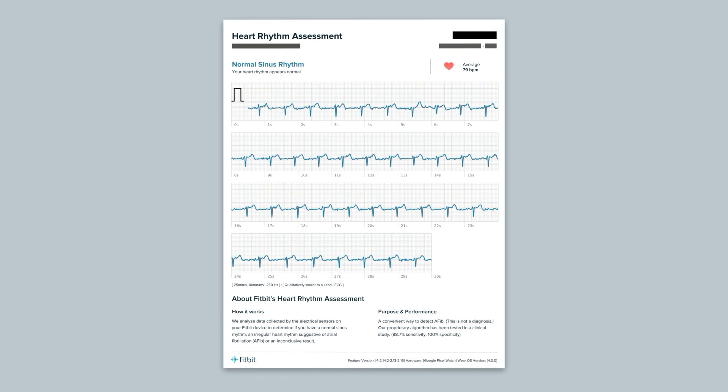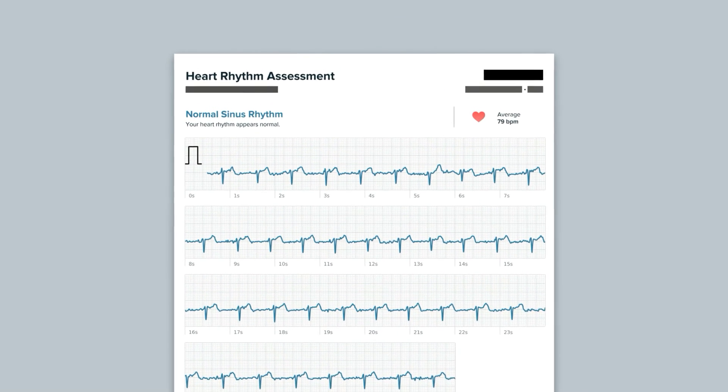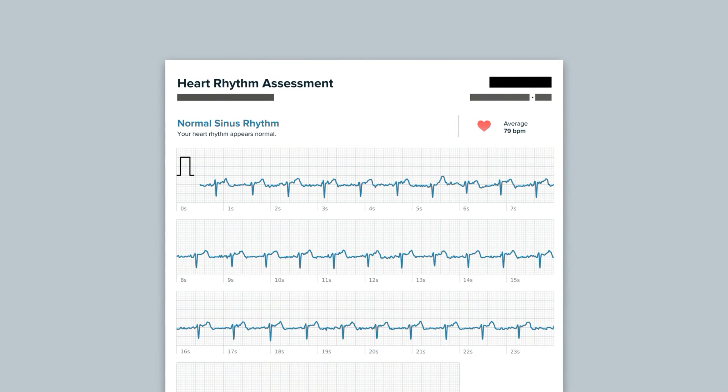The PDF report includes a more detailed graph of your sinus rhythm, as well as your ECG test results. Fitbit envisions this PDF report as something you could share with your doctor or other healthcare professional.